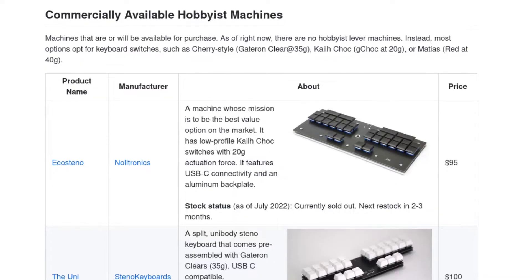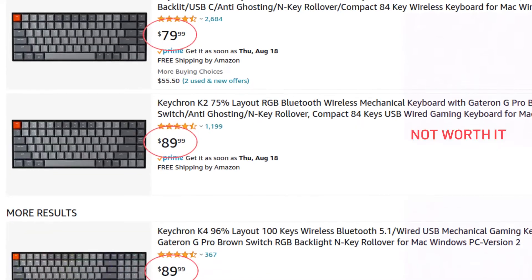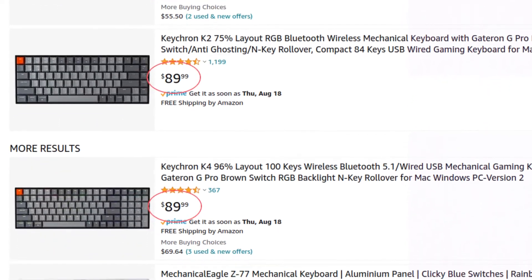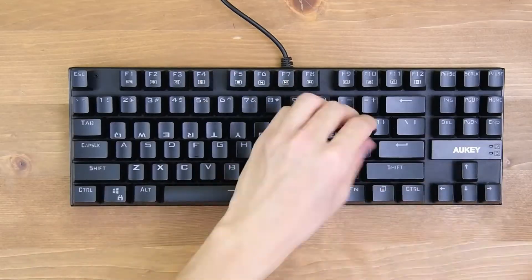If you know for sure that you want to learn Steno, you can get a hobbyist machine right away. However, if you're unsure about whether you even want to learn Steno, an N-key rollover keyboard might be for you. They can be found fairly inexpensively, so don't spend too much money on the perfect keyboard, especially since there isn't much difference from one to another when it comes to Steno. A more expensive N-key rollover keyboard will not be any better than a cheap one. To make cording a little easier on one of these mechanical keyboards, you can flip the top row of keycaps so that the gap between the top and bottom row of keys is a little bit smaller.